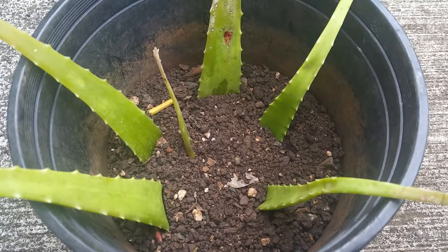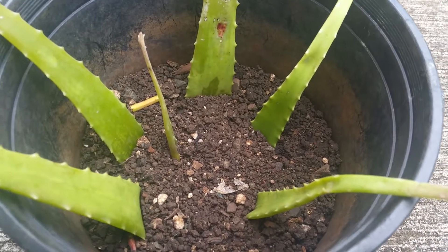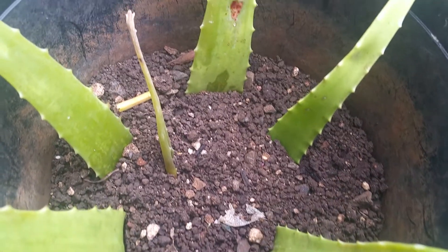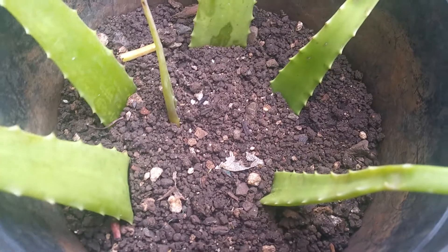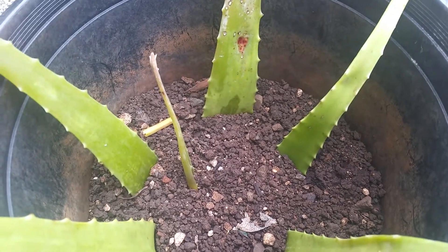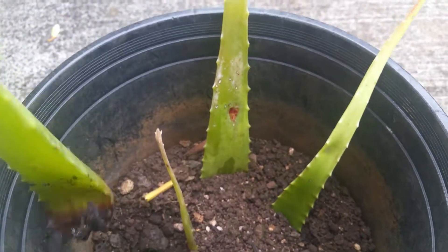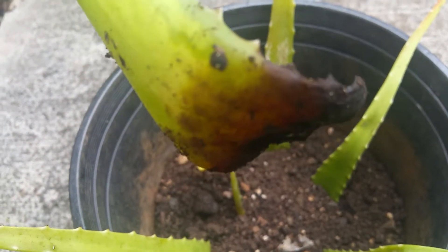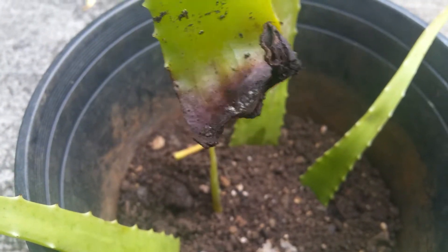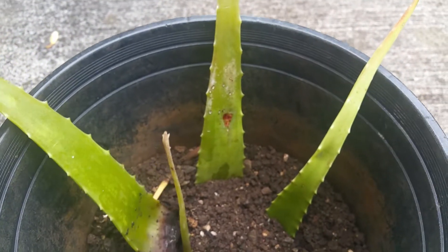It seems like it never got water, so it is thirsty. It seems like nothing grew from the leaves, so let's check each one. This first leaf — there's no sign of growth, so that's the first one.